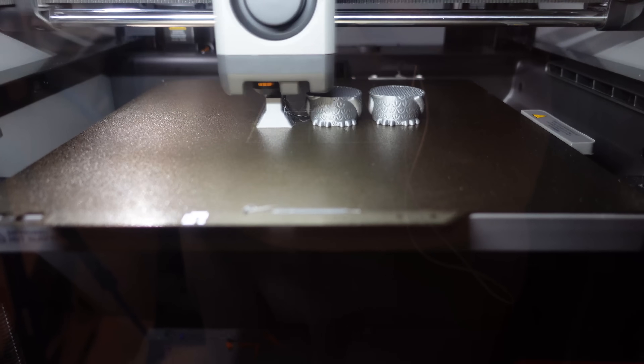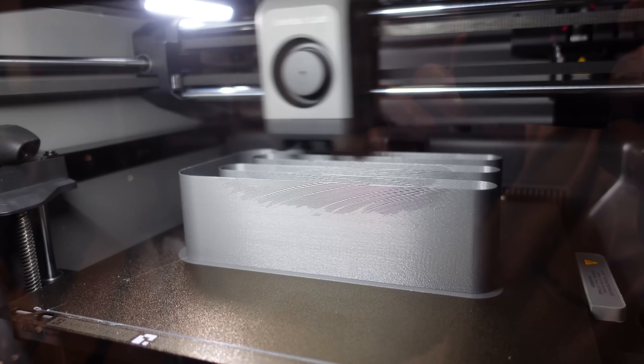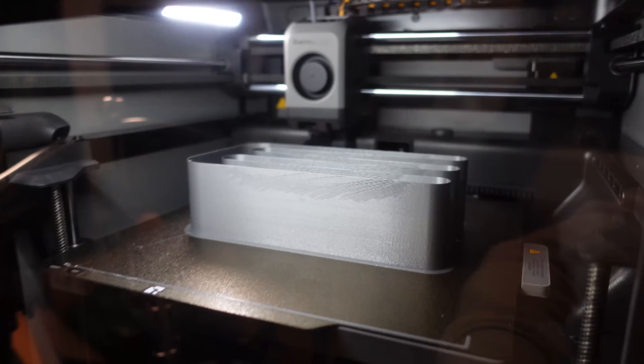PETG, still with the E3D 0.4mm nozzle. It's finished again but not perfect until the end.